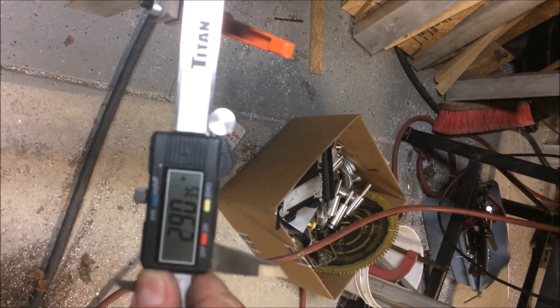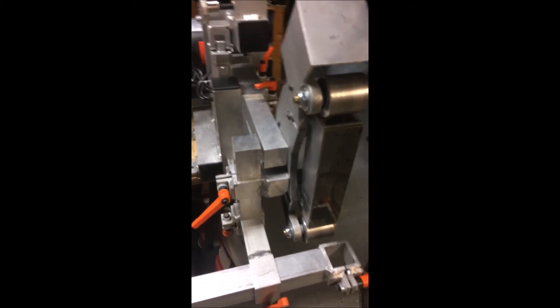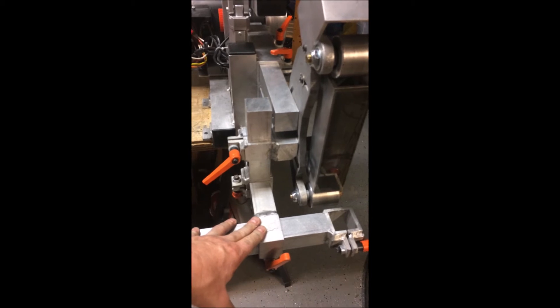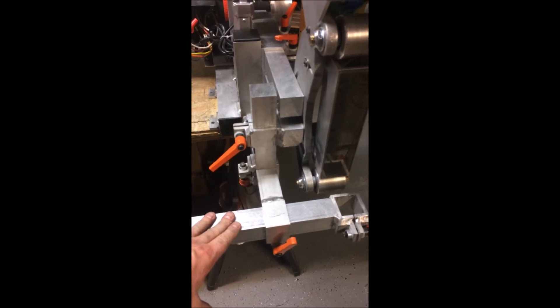29040, 29035 — alright, I think I'm ready to send it back. I'm going to send this back with it since it's already squared to the machine. I probably should have had you send this mount back with the machine so I could check it.